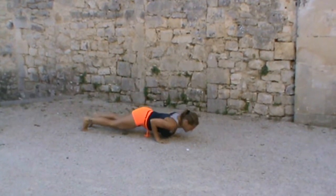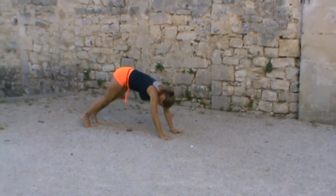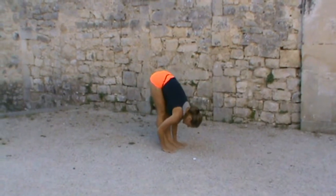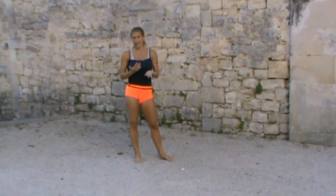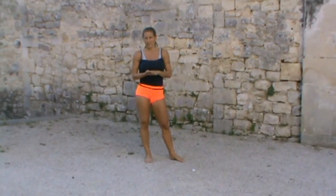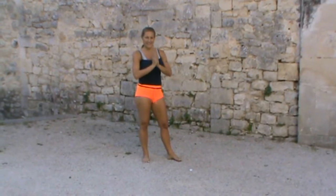Jumping it back one more time and moving through the vinyasa. So those are two different ways that you can come into that arm balance. I hope these tips for this sequence help — have fun with your arm balances. Namaste.